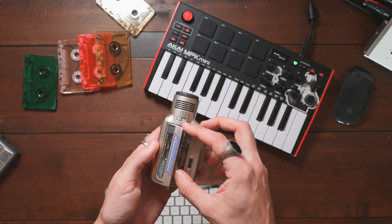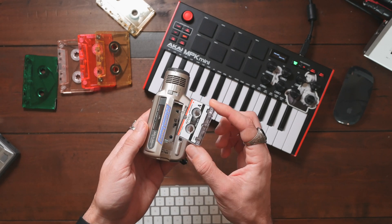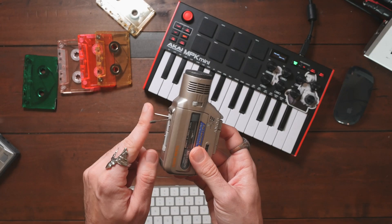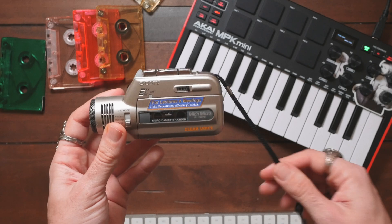Next up, this little guy. Also a little Sony recorder. This one records to micro cassette. This little thing is cool — it fits in your pocket and it's also got two little feet on there so you can set it up on a desk and point it at your recording source. There's also a little cue marker button which adds a tone to your recording so you can separate different parts of your recording when you go back and listen. I think this is really cool. Let's record some guitar with this thing.